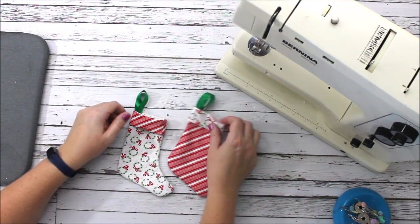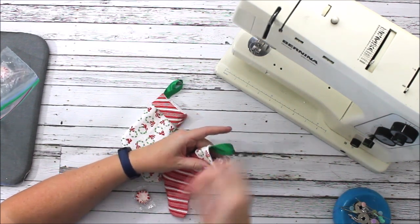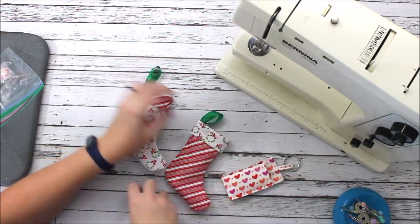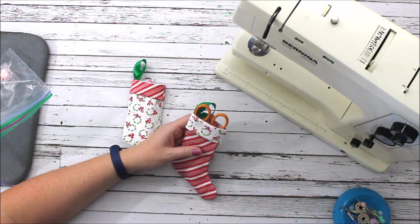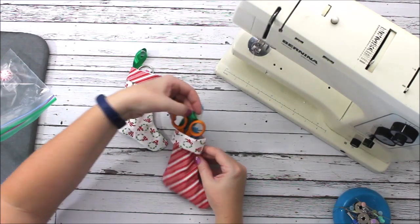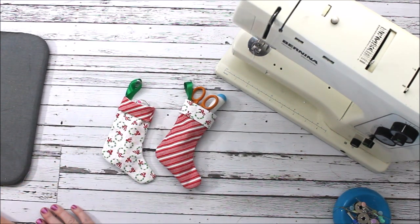There's my stocking — aren't they cute? How easy was that! You can fill them with mints, candy canes, a small toy, chapstick, mini scissors, or a seam ripper — it would make a fun little gift. It would hang up nicely too. What a fun way to celebrate friends and family and give special treats during the holidays. I hope you liked this tutorial — let me know if you have questions in the comments, and we'll see you next time.